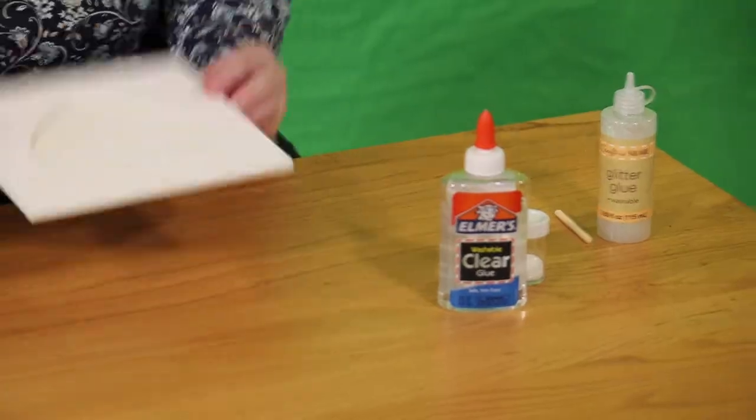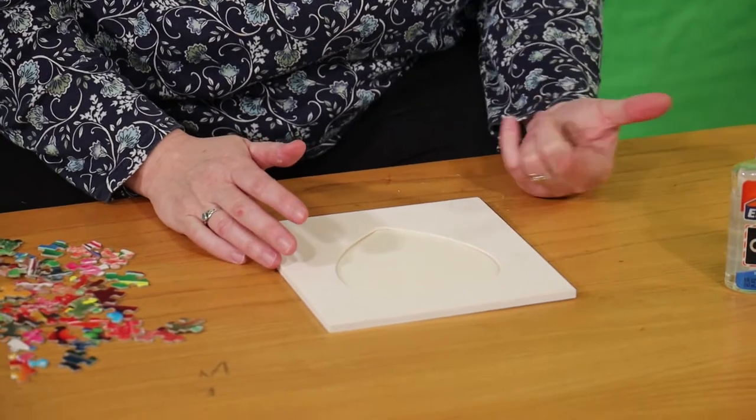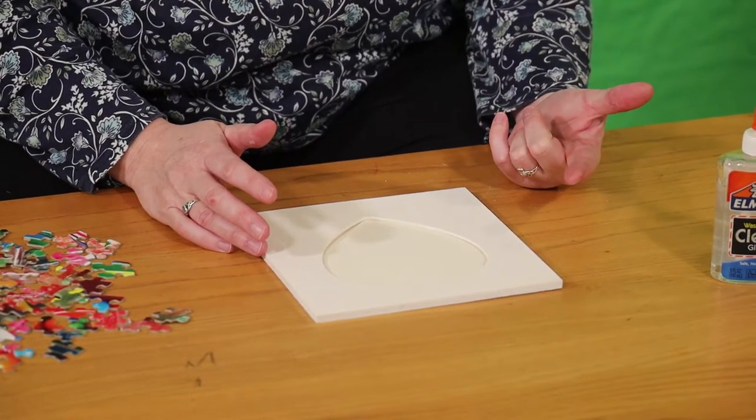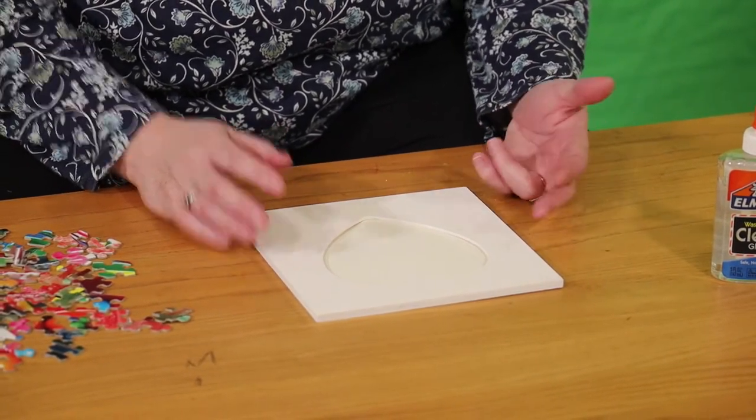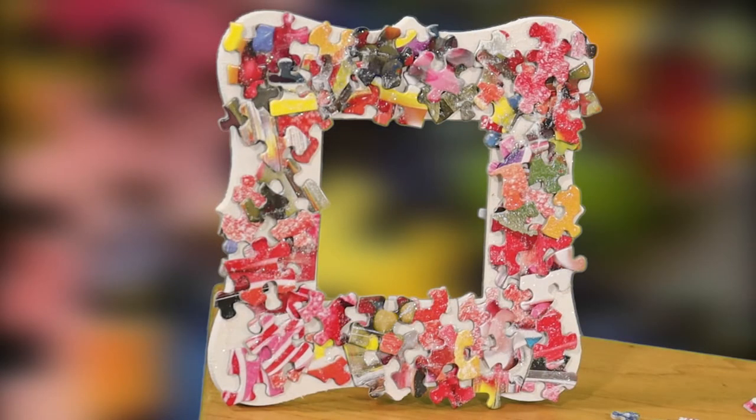The first thing you do is paint the frame. You can use craft paint, wall paint, or spray paint. The sample I did was made with spray paint because it was easier, but this one I used just regular craft paint.